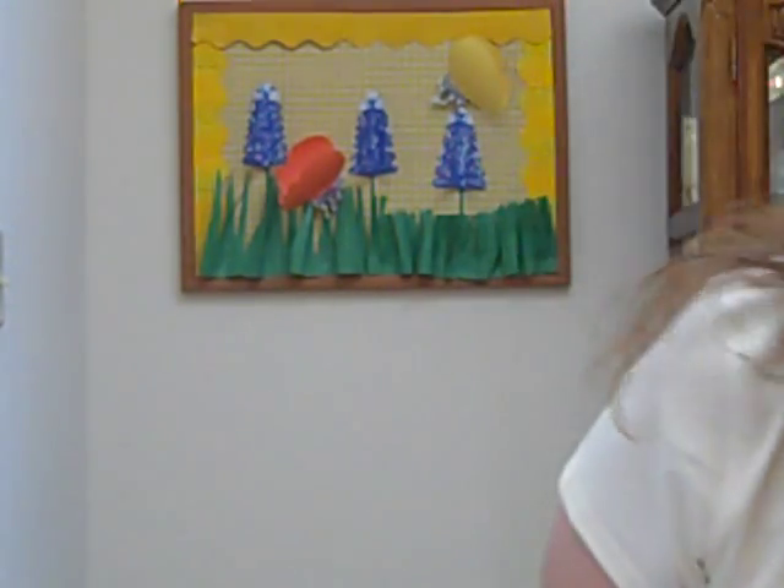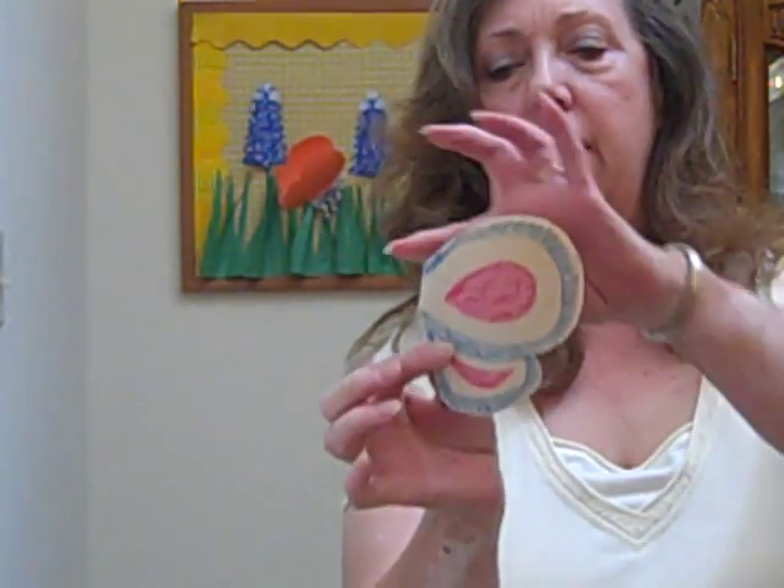Hi. Today we're going to do some butterflies for our bulletin board. This is an activity you can get your students involved in. I made a pattern — I cut it on a fold and it looks a little bit like a heart shape with another little loop added to the bottom of it. You can kind of see the shape that I made.